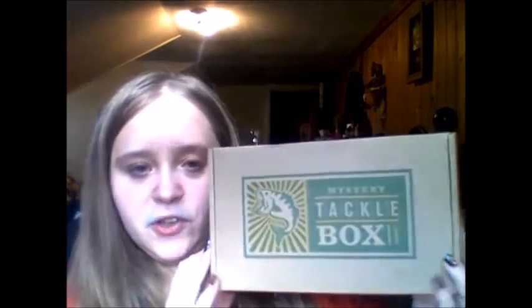Hey everyone, today I'm going to be doing a different kind of video — an unboxing video. This box is the Mystery Tackle Box, and I originally got this box from my dad for Father's Day over a year ago. I haven't done an unboxing yet and I figured I would just do it. That's my dog back there.